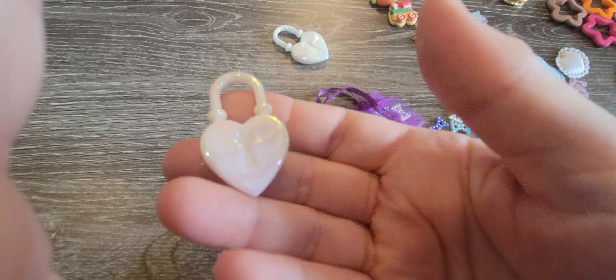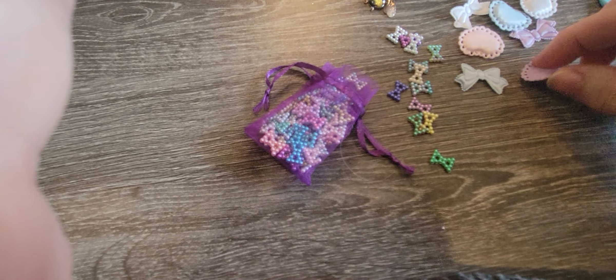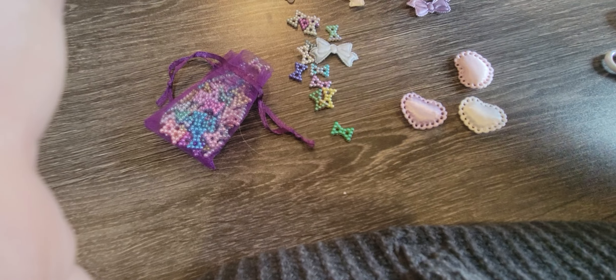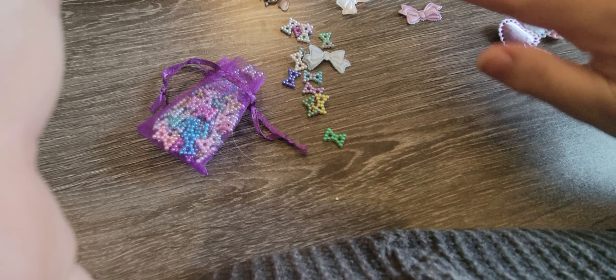I did get two of these and they're like iridescent heart lockets — those will be cute. I got these little puffy hearts in pink, purple, white, and blue in that little set. Those will be cute on an album page.